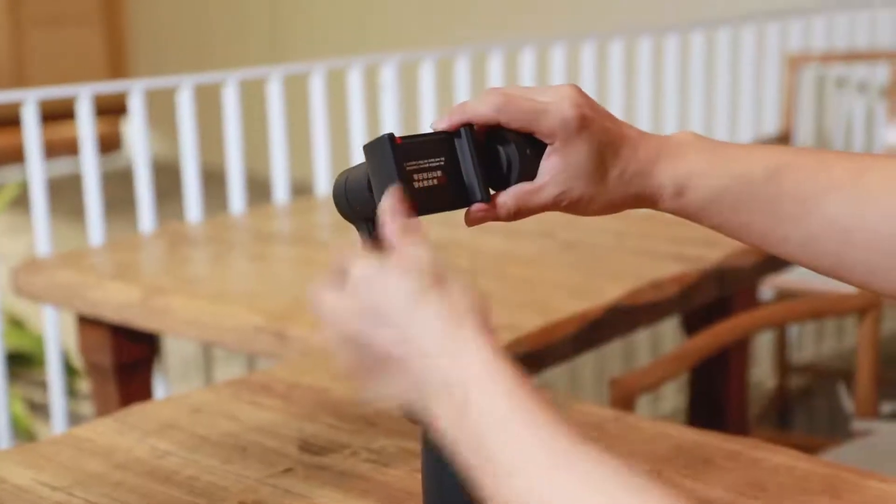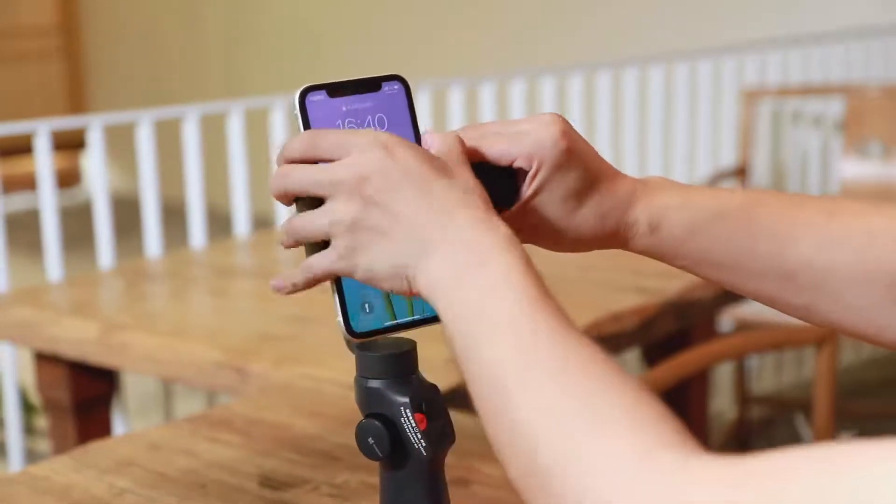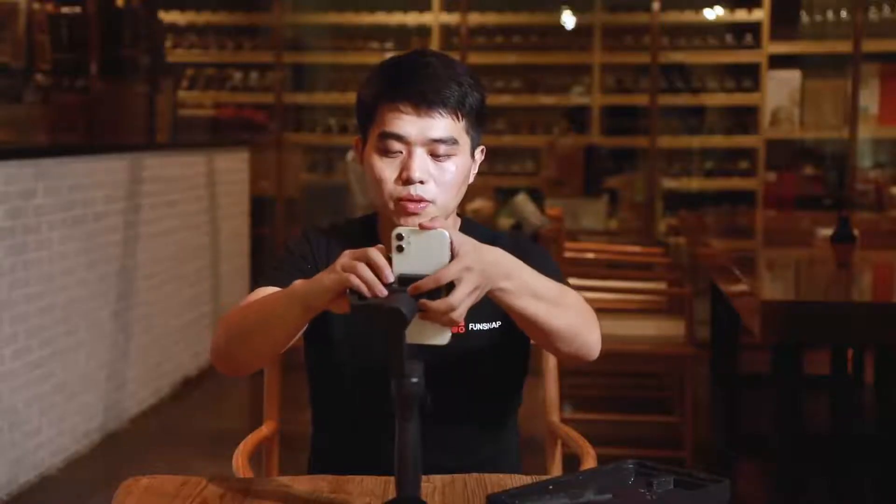In this video I'm going to show you two ways to set up capture tools for vertical shooting. The first is to rotate the phone holder 90 degrees. Open the gimbal arm and clamp the phone. It is recommended to keep the phone more or less in the middle for installation.